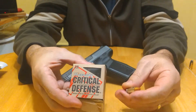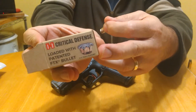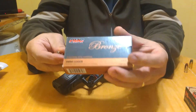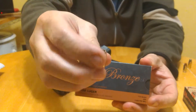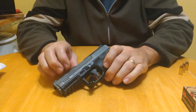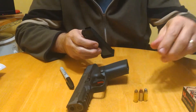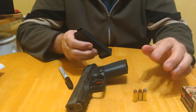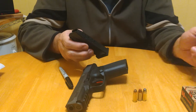I had Critical Defense 115 grain — nice little flower there — and I had PMC Bronze jacketed hollow point. I didn't know they made a jacketed hollow point. So four different defensive rounds. I already showed the gun is clear, and I took three rounds of each plus a couple extra to make twenty-three, and then two other oddballs.